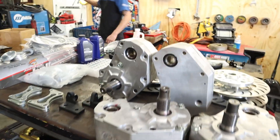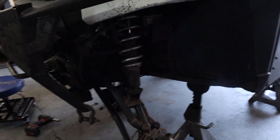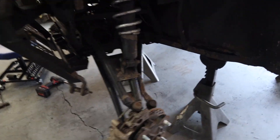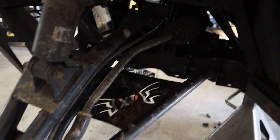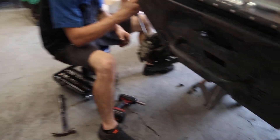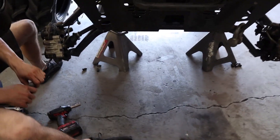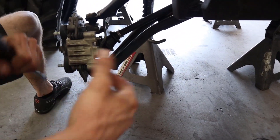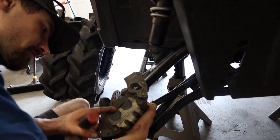We need to straighten it up — all the fancy parts. I need to straighten the tie rod out a little. It's only a little bit. The tires are stuck on there. They usually are. Yeah, it's probably about time to do maintenance on everything. Especially after Georgia.